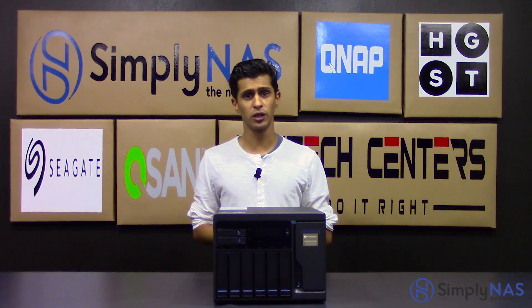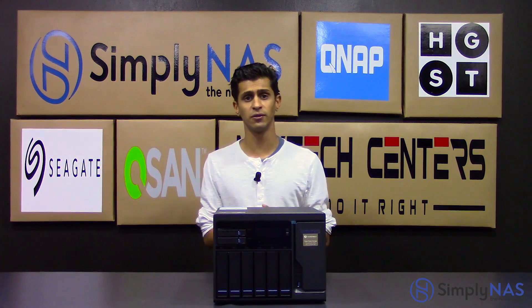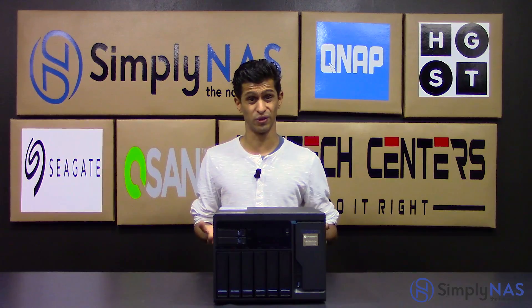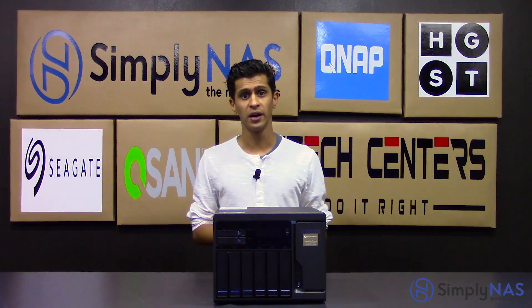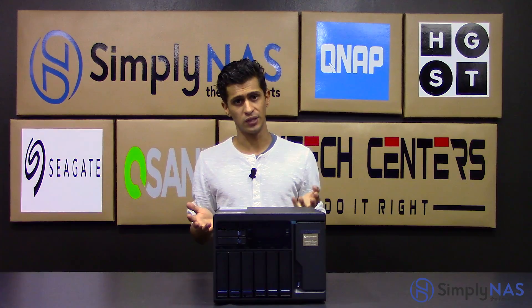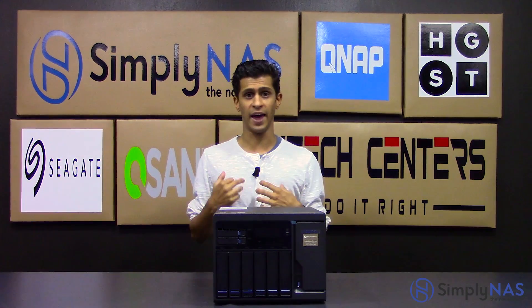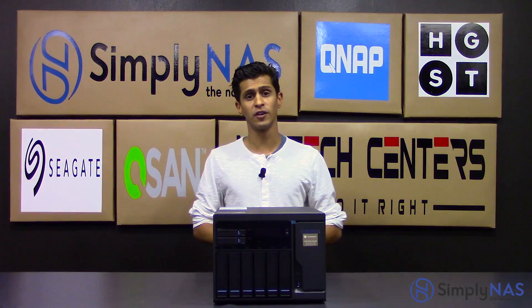The NAS comes preloaded with QTS 4.2 — an intuitive, easy-to-use, easy-to-learn smartphone-esque interface. If you've got an iPhone, an Android phone, or really any smartphone these days, you already know how to use QTS. All you have to do is click on the icons on your dashboard and you can get started. QNAP have also developed the QSearch app, which has become very fundamental for QNAP NASes.